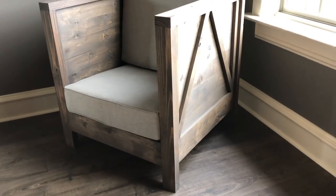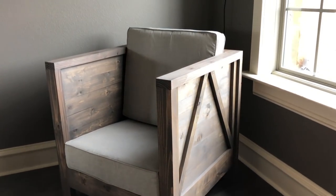Are you a member of the club? You know, that club. The Farmhouse Club Chair Club. Well guess what? Today you are all getting an invitation because we're gonna build a custom DIY farmhouse club chair for just $80.